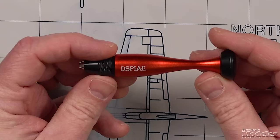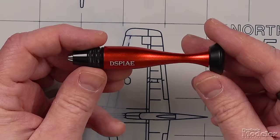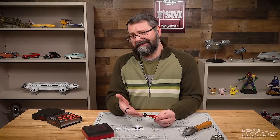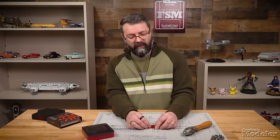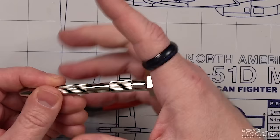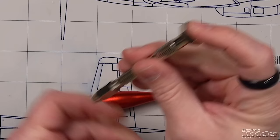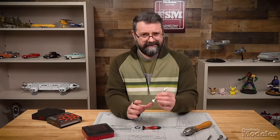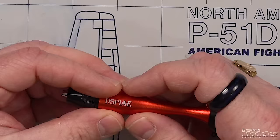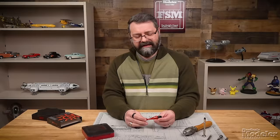The pin vise comes out of the case — just like any other, it's narrow, about three inches long. But the first thing I noticed was how smoothly the top turns. I can't express through the screen how smoothly this turns. When compared to other pin vices, you rest that end and then you're able to turn the pin vise, or use it with your finger. This one just turns so easily — it's a matter of quality, you can just feel it.